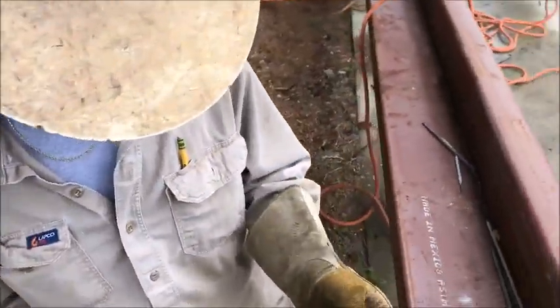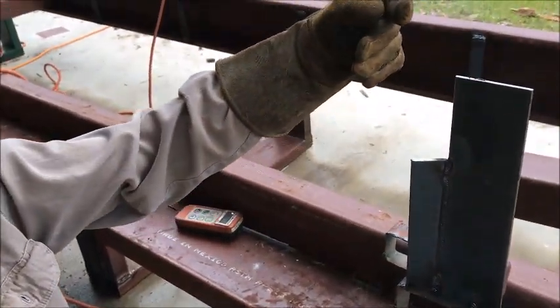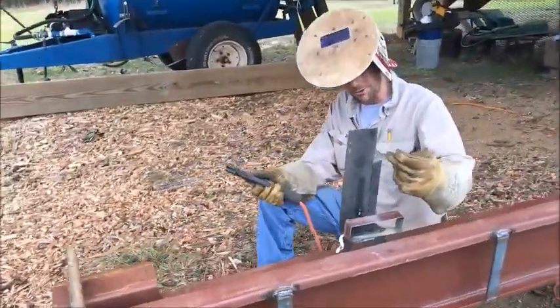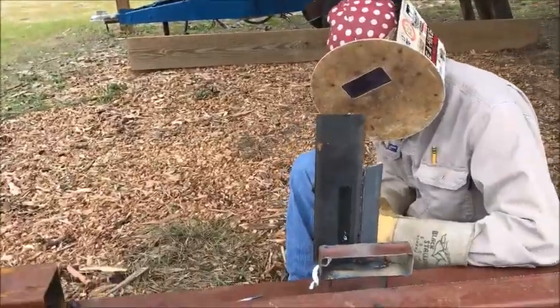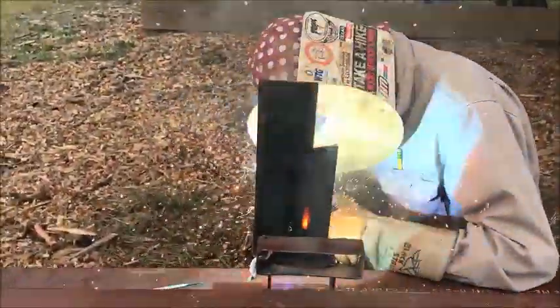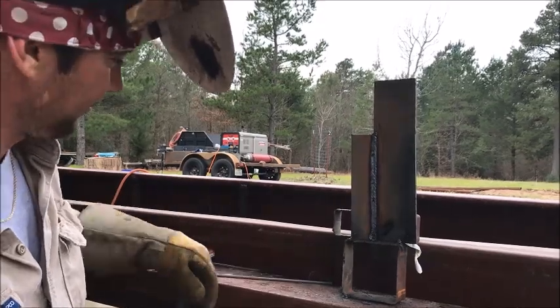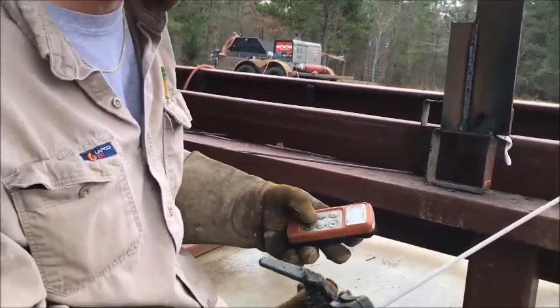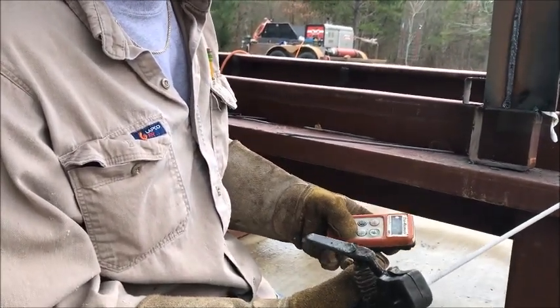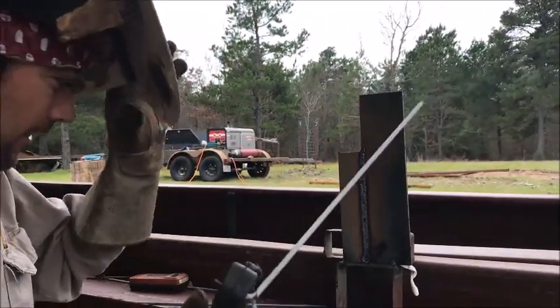Now I'll take and turn it up quite a bit more. If you'll watch the back side, I'll turn that smoke in red and it'll seal into it. This will be your bead and root pass. This will be your cap.